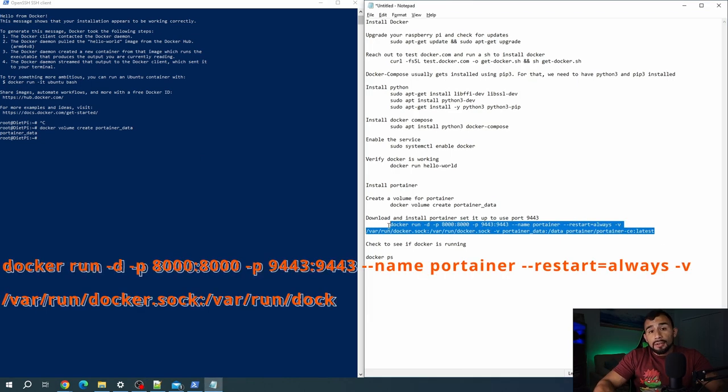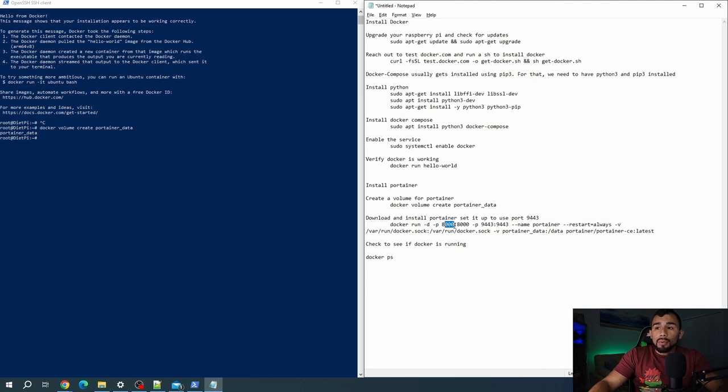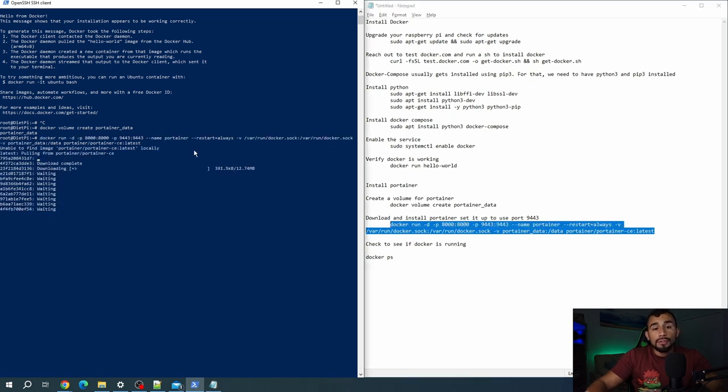And it looks like we're good — hello from Docker. So now let's go ahead and install Portainer, which is the container that has the service we'll use to actually manage Docker with a GUI web page. We'll go ahead and create a volume, which is basically just a storage area for it — and we've created that volume, which is where Portainer is going to store all of its contents. Now we're going to run this longer command to reach out for that Portainer image, which is a template for the container we're going to deploy. We're going to map port 8000 on the host to port 8000 on the container, and also port 9443. You need an internet connection because it'll reach out to pull that image down.